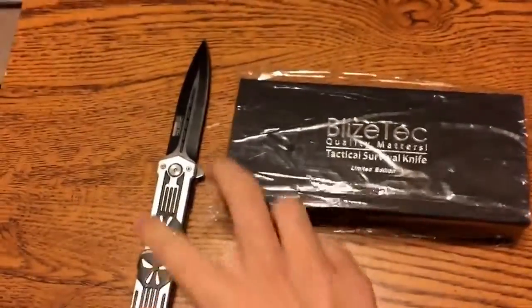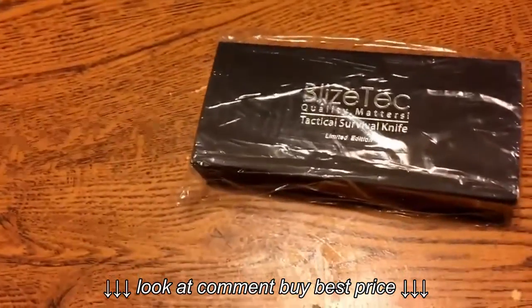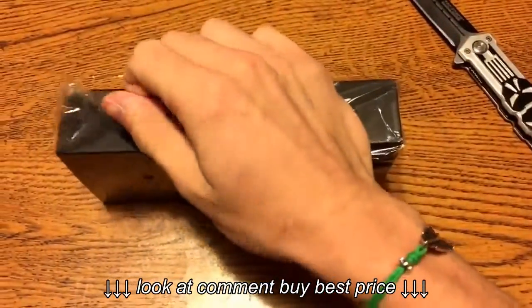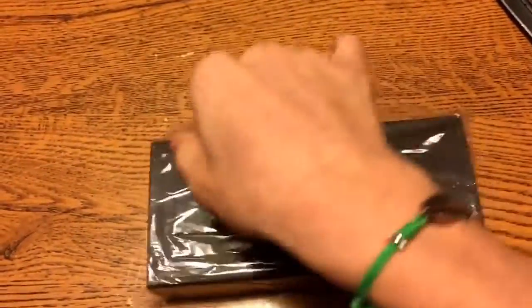It's gonna be really hard to do this. I have no stand. I got a new knife today.